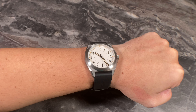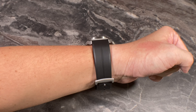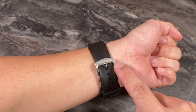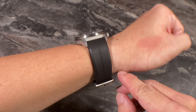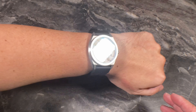Here's the wrist shot of the RZE Valor 38 on my wrist — my wrist is about 17cm. As you can see, it fits really well with the rubber strap, and it also has a really nice bespoke buckle that I'm pretty sure is not an OEM part. All around, fantastic wearability and fit for the Valor 38.